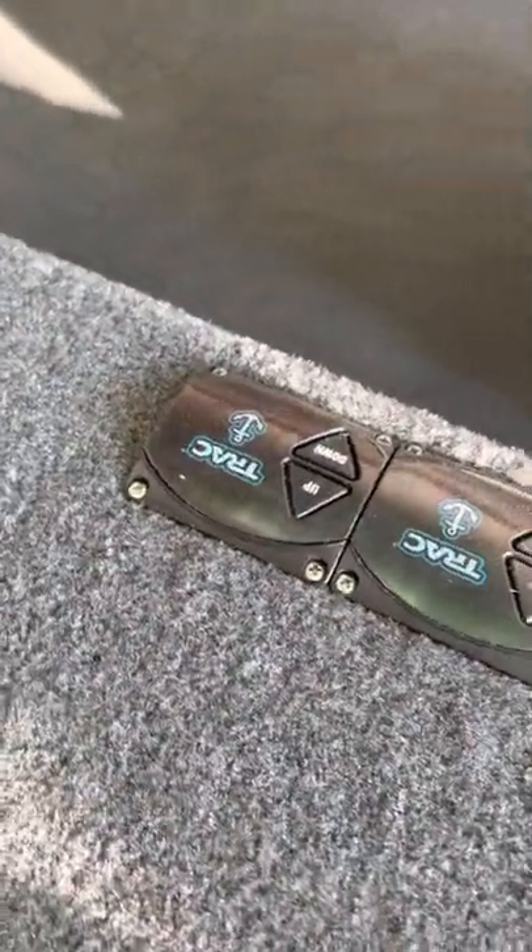You operate the anchors right there, and you can do it from right there too. There's one in the back for Mel. It's got a pretty good-sized live well — I can't open it from here, I don't have enough leverage. Some more storage over here too.